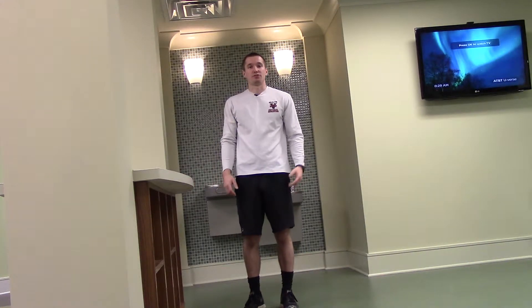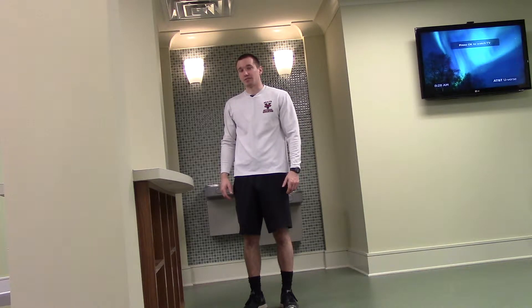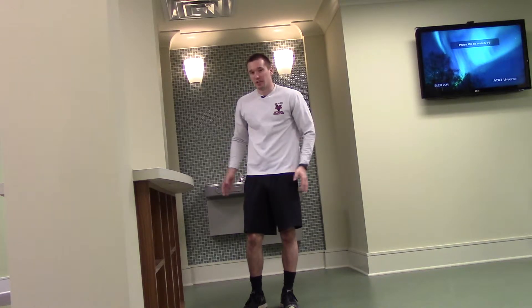Hello everyone. Cameron here at the Village Push. Today we're going to be doing leg swings. This is a dynamic warm-up to help loosen up your legs.